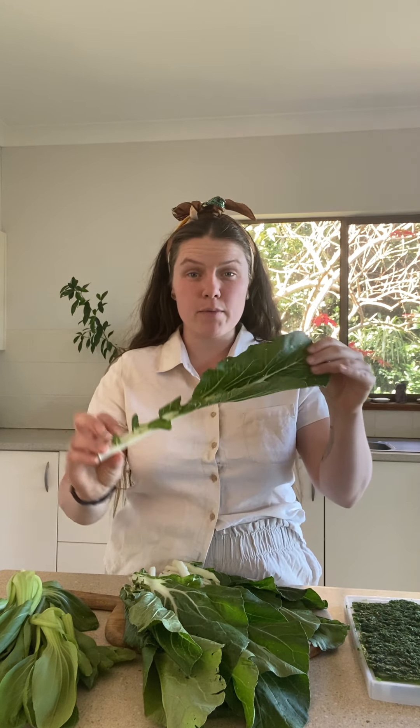What happens to most of our leafy greens in the crisper is the moisture content in them starts to deplete and they end up wilting. Simply, all you need to do is pop them in the sink filled with water and fully submerge your greens so they're completely covered. Come back in about 30 minutes and you've got these gorgeous leaves again.